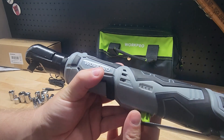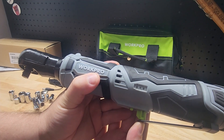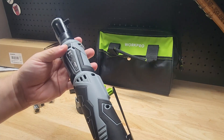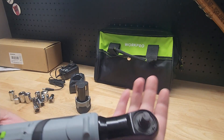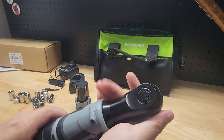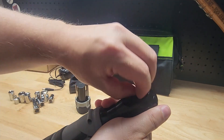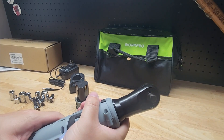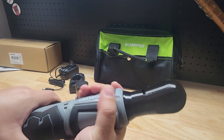We also have the fuel gauge to show us how much charge we have on the batteries. You can see the 3/8 inch head on it, and we have our forward and reverse selector. It feels like it has a decent amount of torque.